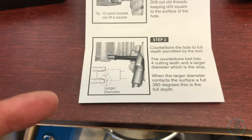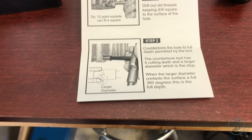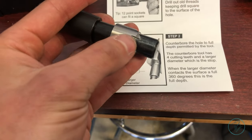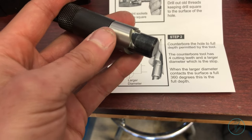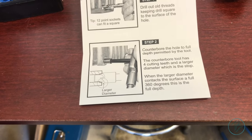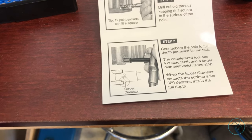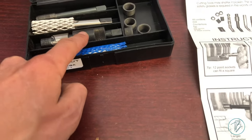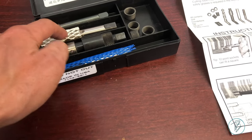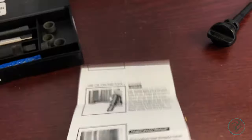Step two is to use the center bore tool — this guy here — with the little chamfer bit, and drill that down until you get to the little stop. It basically stops cutting when you get there, pretty self-explanatory. Then you can use — it's not really a center bore — it's more like a straightness guide for the tap, and you slowly work the tap in.